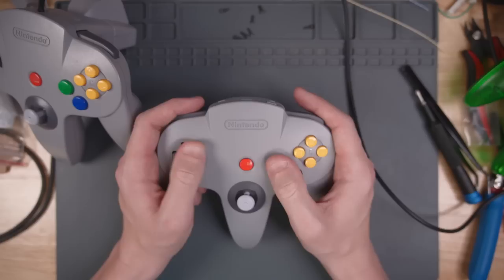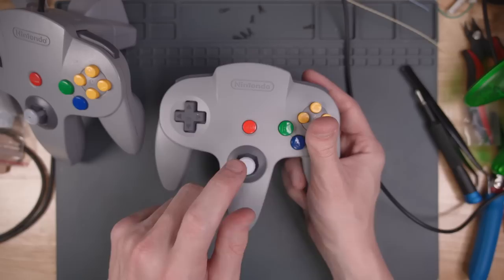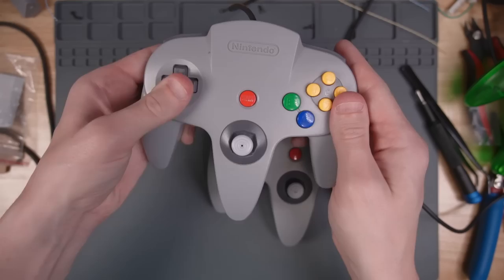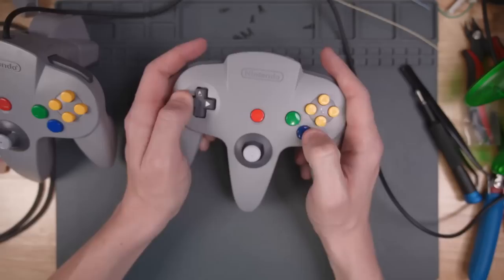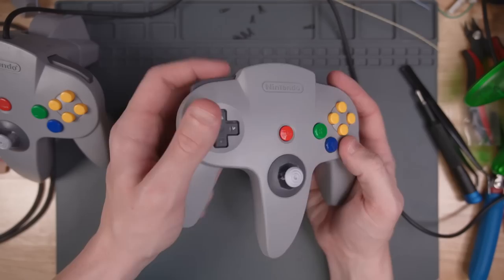Let's feel the Nintendo Switch Online controller. The internals are not really the same — I think Rocker Gaming did a deep dive and the mechanism inside the thumbstick is different, but it looks like the gate is similar as far as how it feels when you move it. The D-pad feels worse than the original. The L and R buttons feel about the same, and the Z button and face buttons are the same too.